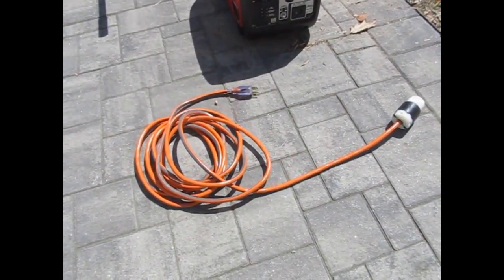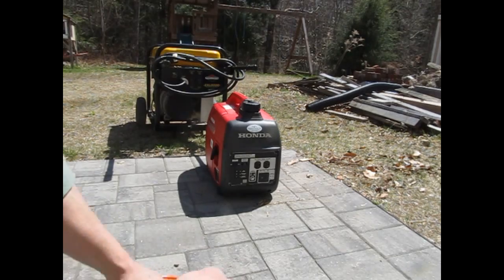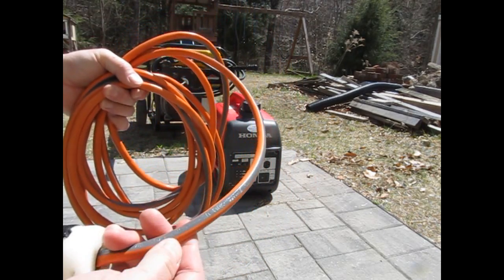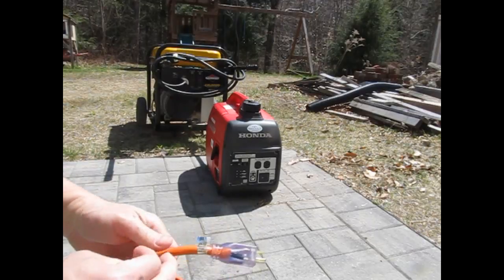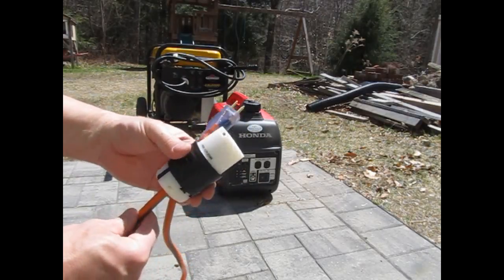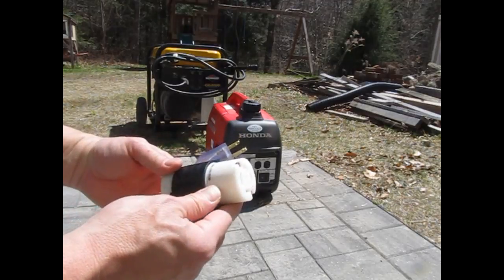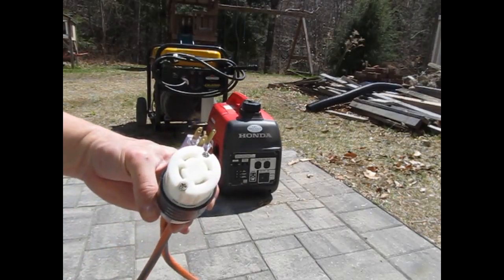So the first thing I'm going to talk about is the solution, and this cord will be part of it. It's pretty simple — just a length of heavy-duty extension cord, and from the colors you can no doubt tell it came from Home Depot. It's a 12-gauge extension cord, about 20 to 25 feet. I lopped off the socket end and kept the plug end, plus about two or three feet of the lighted socket end because it was a nice lighted plug. This is a NEMA 14-30.